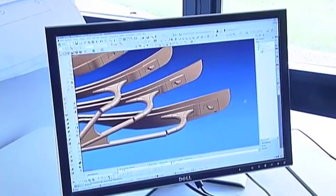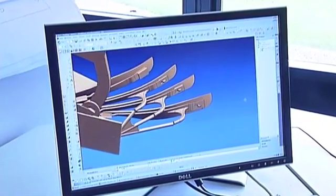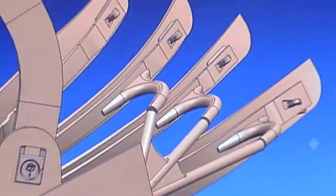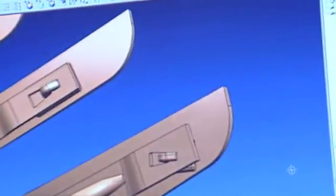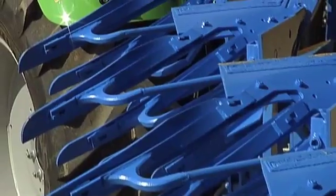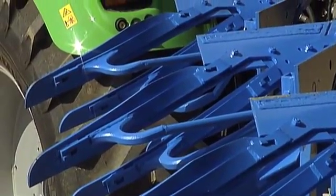Today, it is already clear that Duramax plow bodies by Lemkin will revolutionize the plow technology market. The advantages for farmers are obvious: significantly longer service life, unbeatably short set-up times, and an ultra-modern plow body of excellent material quality that has been improved and perfected in countless details. What more could one ask for?